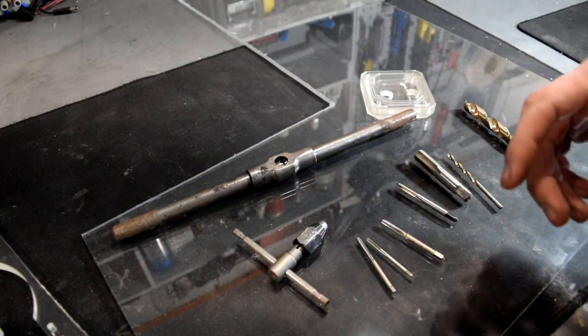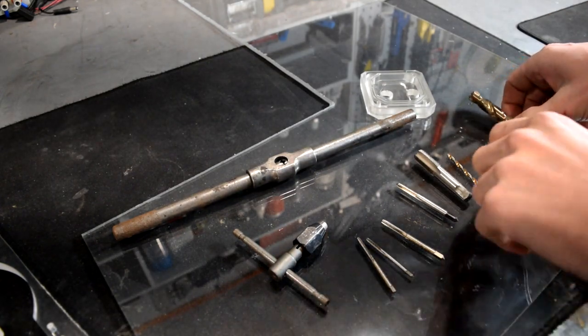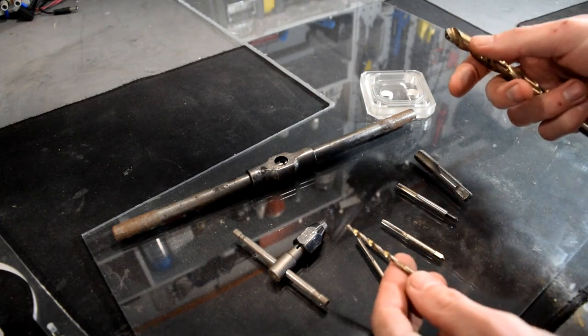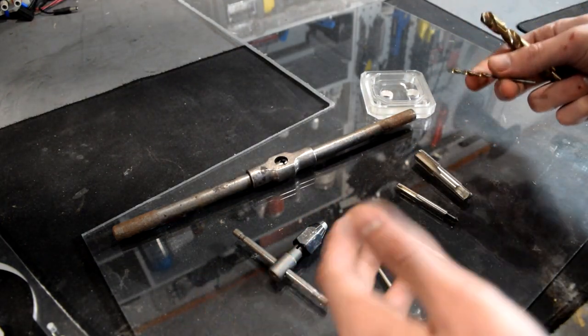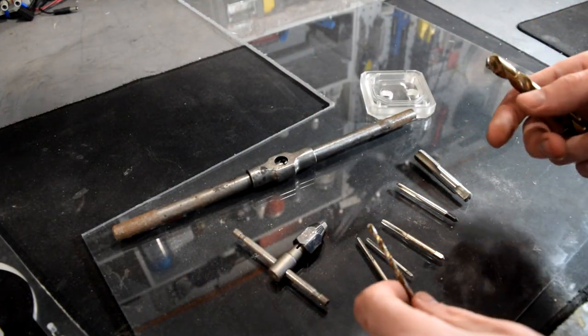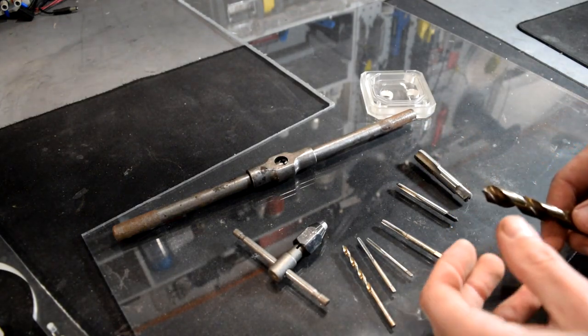First things first, one of the most important parts about tapping holes is to start with the proper drill bit — by proper, I mean the right size. There are tons of charts you can Google that will give you the whole list of bits and your tap size or tap threading, and it will let you know exactly the size you should be using.